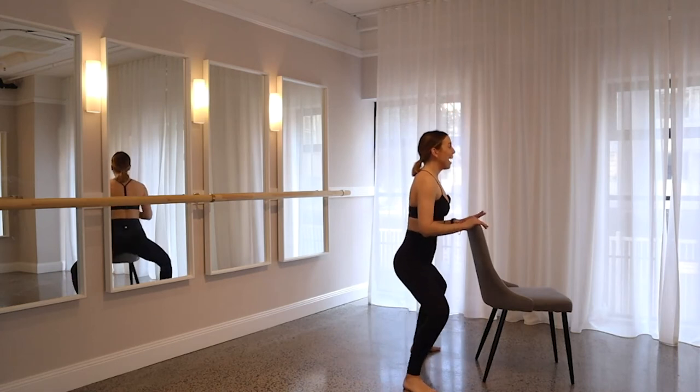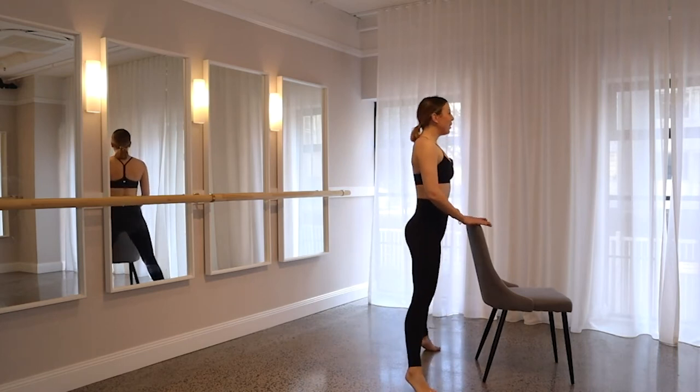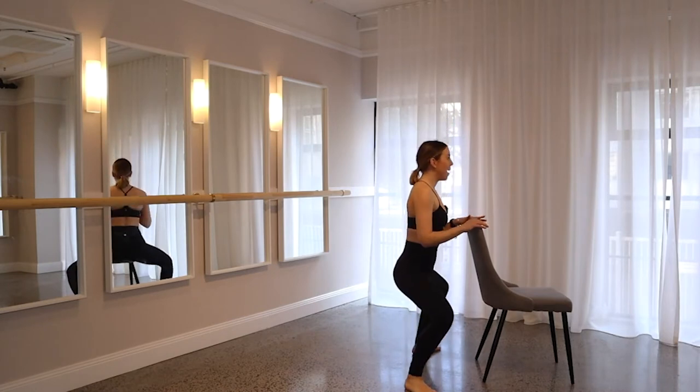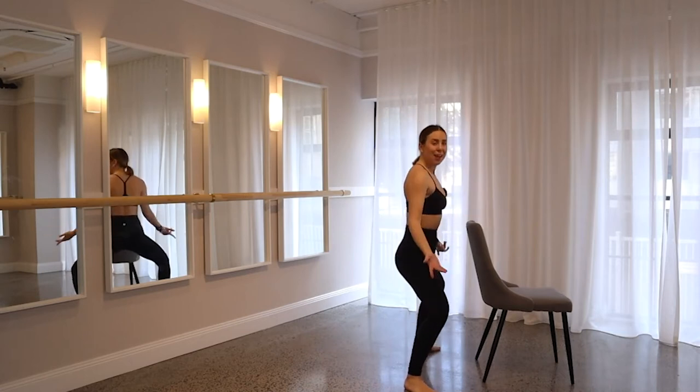You've got another five — four more, squeeze those glutes, three, two more. On one, take it all the way down for me, eight pulses: eight, seven, six, keep tucking under, five, four, three, two, one. Stand all the way up.